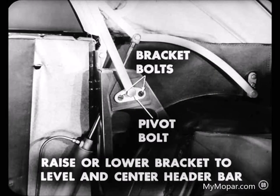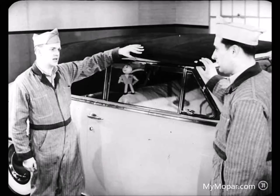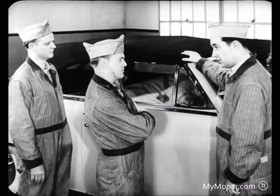When you're making adjustments on the top linkage, raise and lower the top a couple of times to check yourself, because sometimes one adjustment may affect something else. Adjusting these side brackets might affect the fit of the top of the window glass at the side rails. That's why it's a good idea to make sure the top raises and lowers right and locks tight on the windshield before making any side rail or glass adjustments.